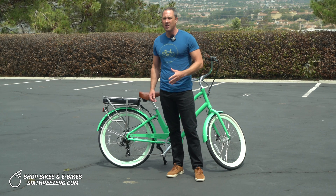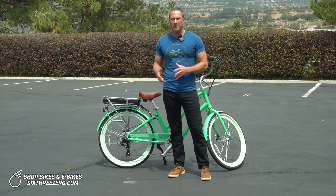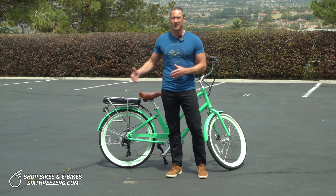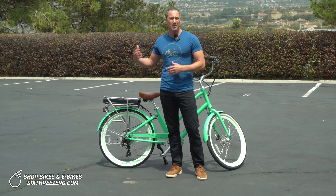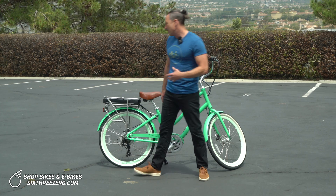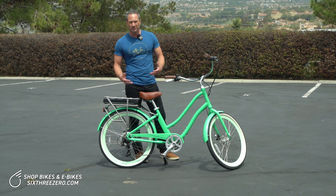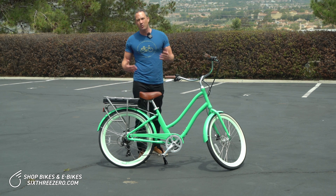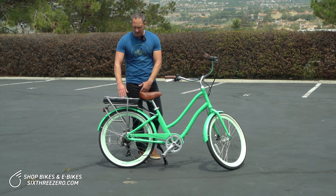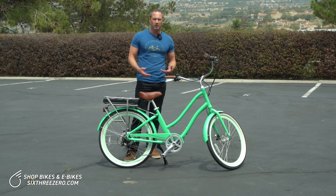Suppose you want to go farther — there are different things you can do. You can get more amp hours; you can get a bigger amp hour battery. We're going to offer one that, instead of 10.4, will be 14 amp hours — that's almost 50% more battery and more range. Another thing you can do is bring an extra battery with you. They don't weigh a whole lot extra, especially on an e-bike. You could strap it on top or use panniers, and an extra battery would double your range.